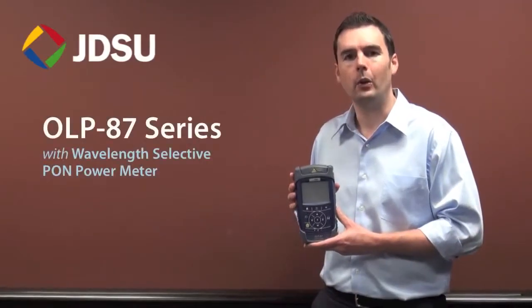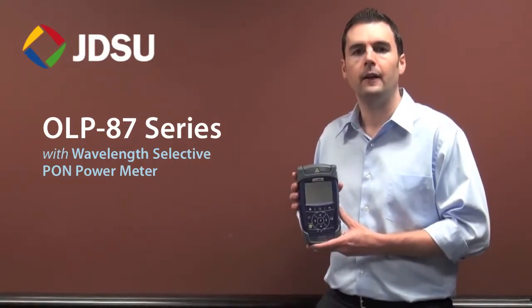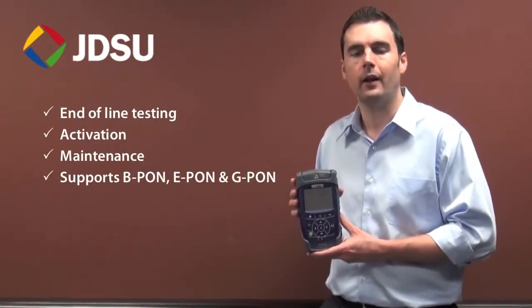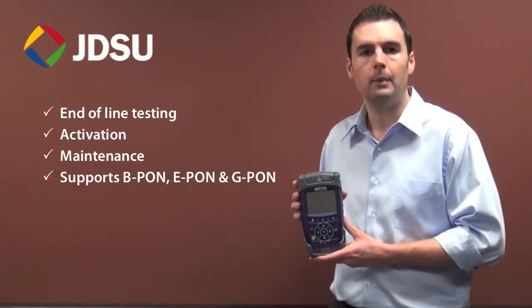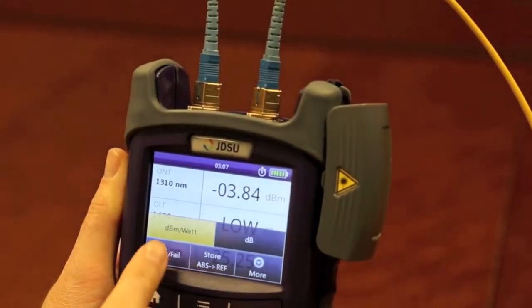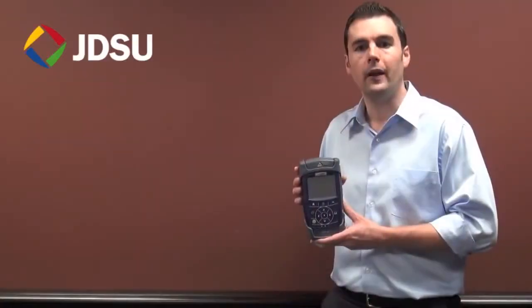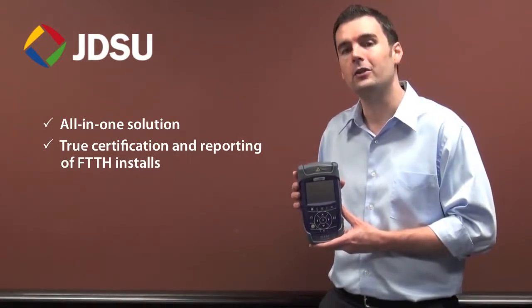The last one here is the OLP87. This is similar to an OLP82, but rather than having a standard OPM, it features a wavelength selective PON power meter with through-mode capability, which is ideal for fiber end-of-line testing, activation, and maintenance of all fiber-to-the-home PON signals for B-PON, E-PON, and G-PON networks. Through-mode capability allows the user to simultaneously measure voice, data, and video signals on fiber at 1490 and 1550 nanometers downstream and 1310 nanometer burst mode upstream. The integration of connector certification and PON measurements makes a unique all-in-one solution for true certification and reporting of FTTH installs.